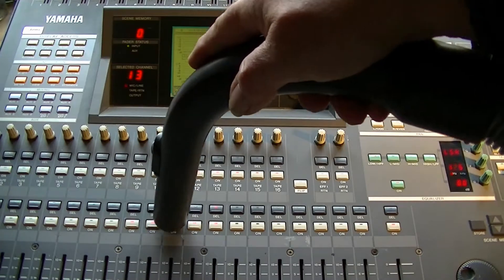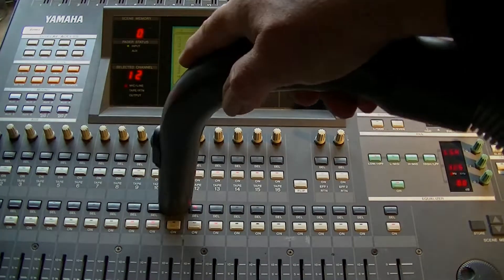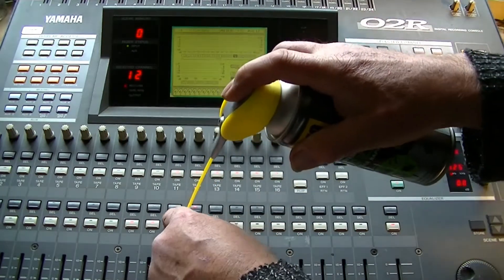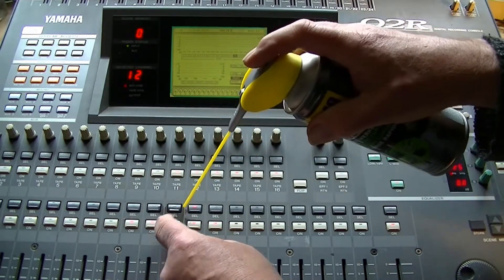Because of the corona, they are closed and they're using their time to clean up their studio. So I could buy two cascading Yamahas for a very friendly price. They weren't used for a long time, so I had to do some cleaning.